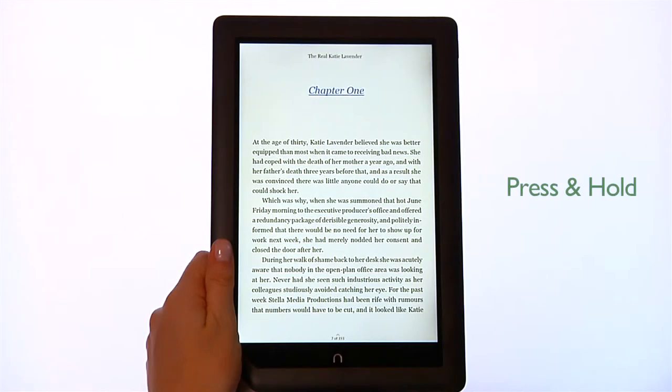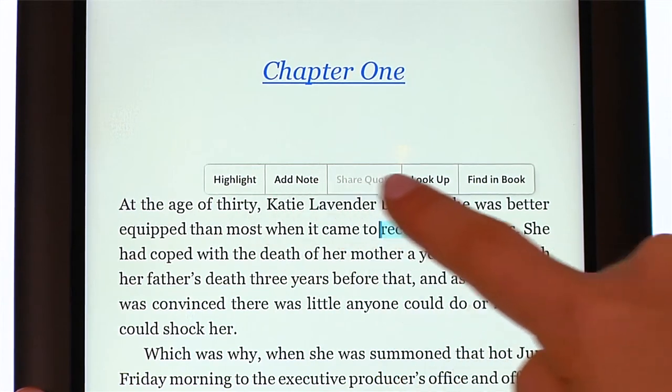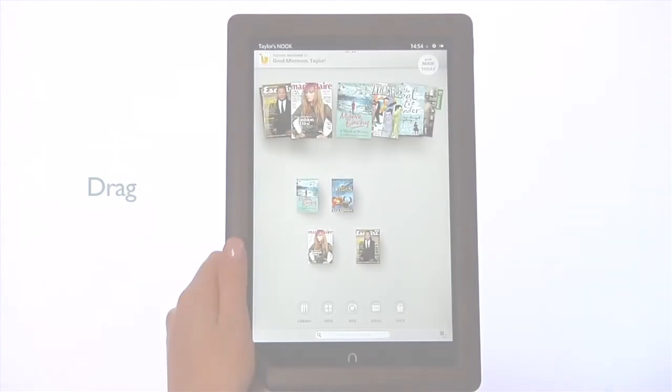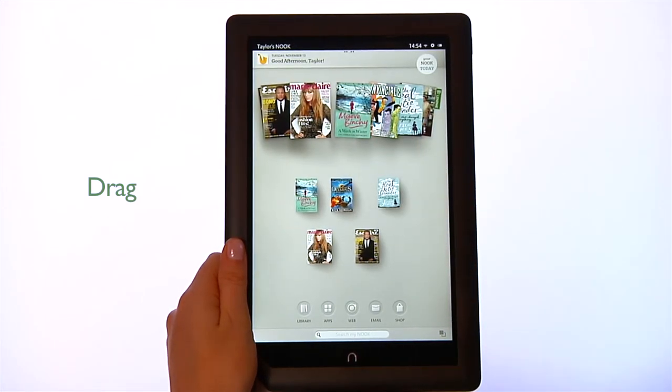Another gesture is press and hold: touch your finger to the screen and hold it there for about two seconds — this will pop open a menu. To drag, press and hold an object and slide it to another location on the screen.